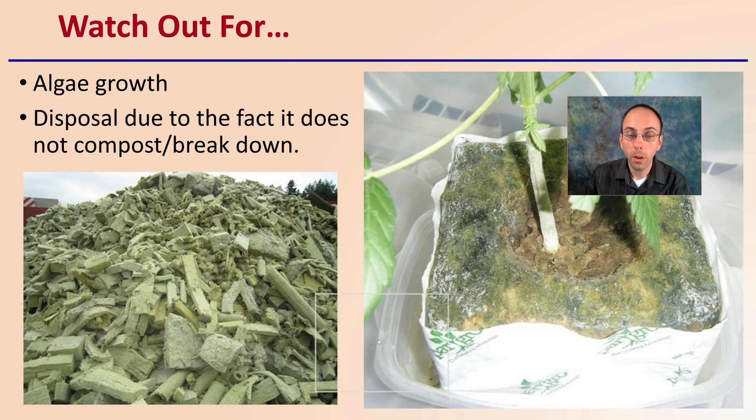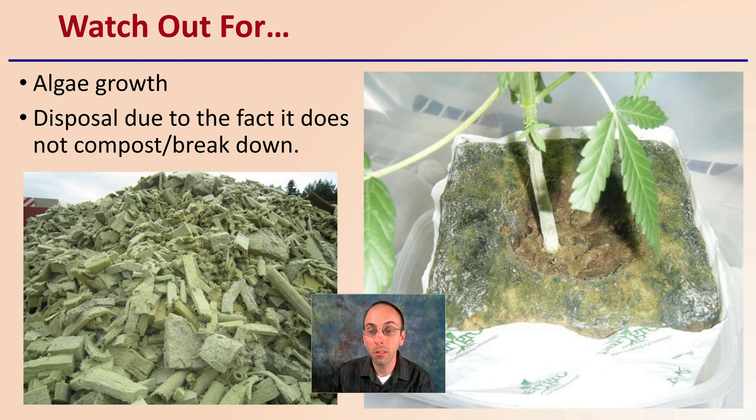However, you do want to watch out for algal growth that can occur with water retention and light — grow lights or sunlight can cause algae to grow. Also, disposal can be an issue due to the fact that Rockwell really doesn't decompose or break down all that well. So you want to think about the full grow cycle — if you're going to use it, where is it all going to end up and can you dispose of it properly?